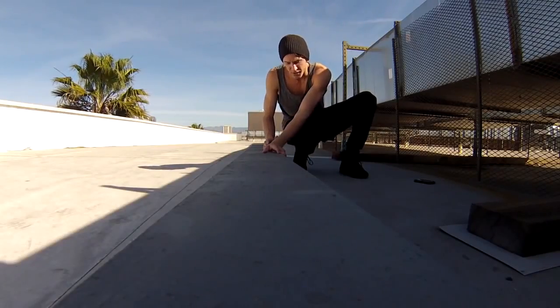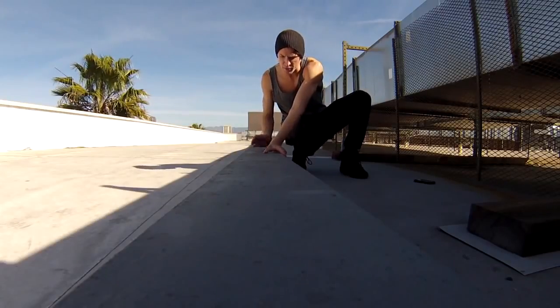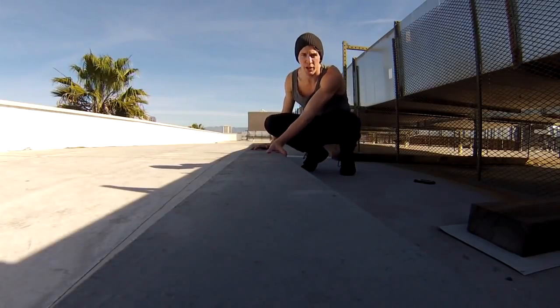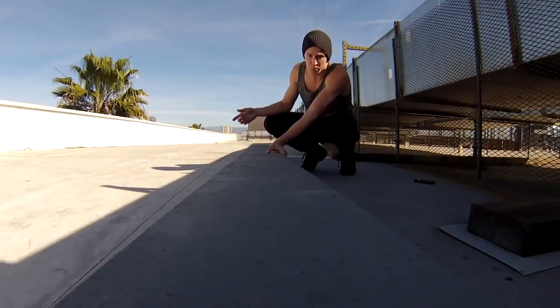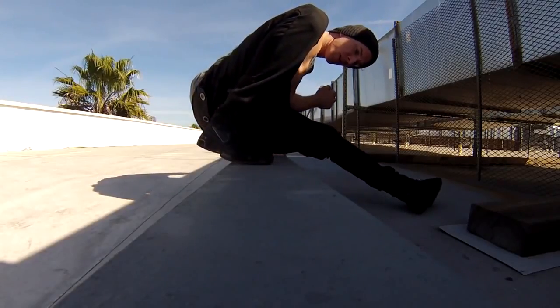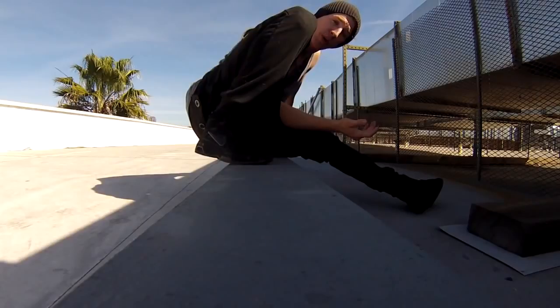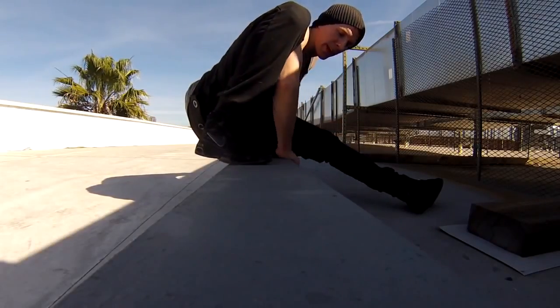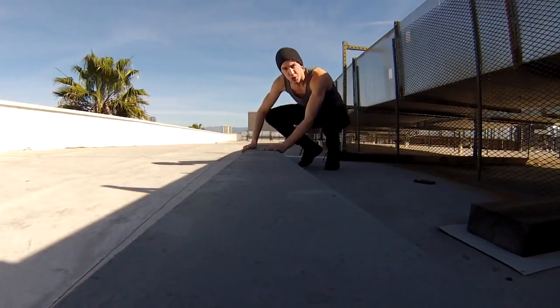When that hand faces down, you're going to start to jump your body around. As we get a little bigger with the move, we can actually jump into a safety vault. Once we safety out, it's good practice and it'll keep you safe when we get to a higher object. But on a lower one like this, we can pretty much just come in.